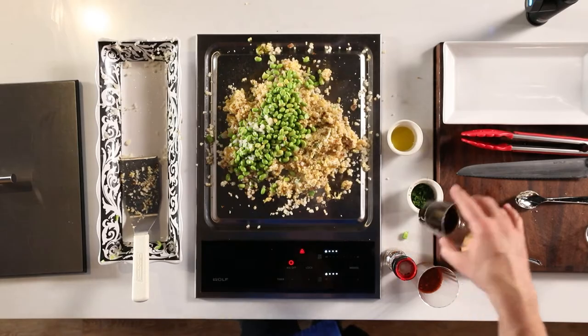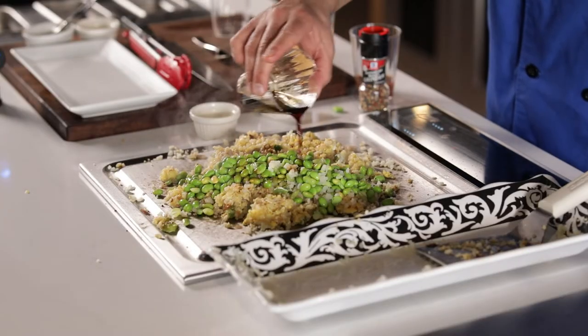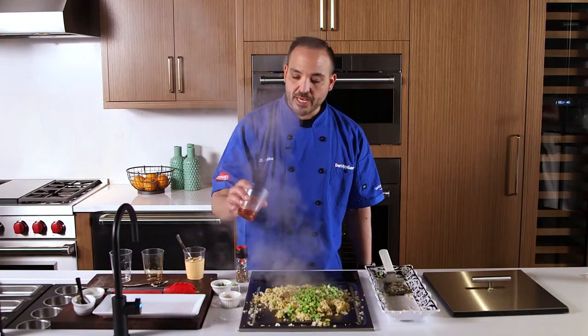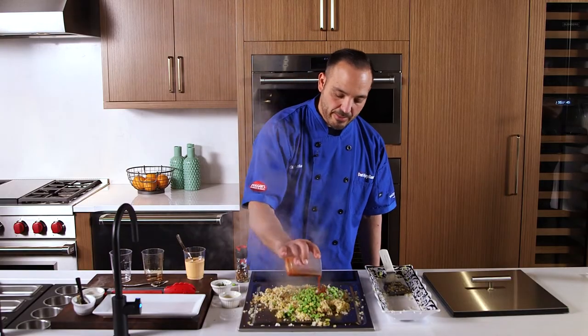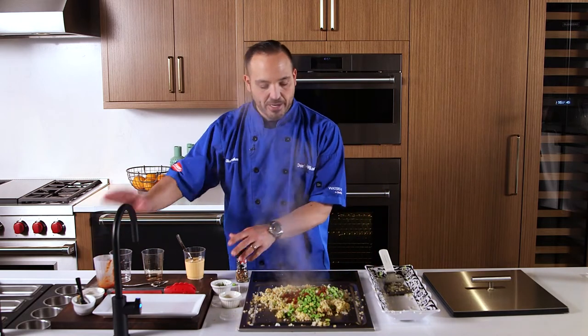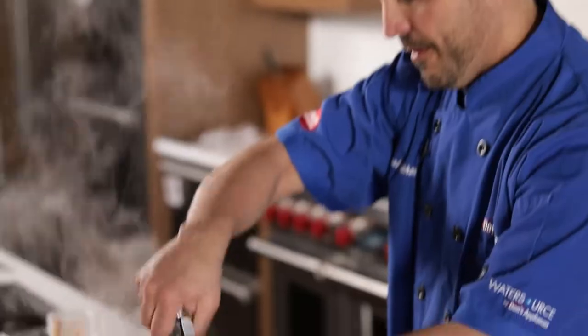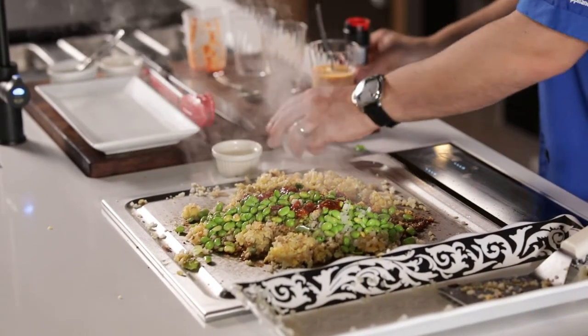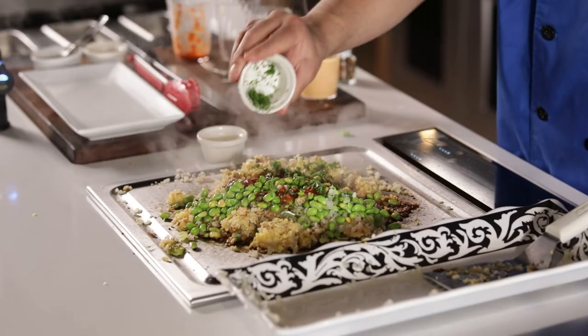We're going to add soy sauce — I've got a quarter cup to season it up very nicely. We're going to add three tablespoons of chili — sambal is what I'm using here. And with all that salt and heat, we need to add some black pepper to even it off.